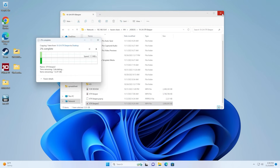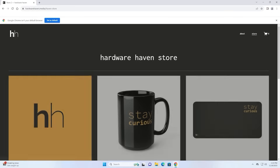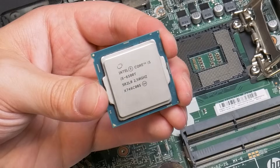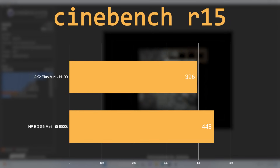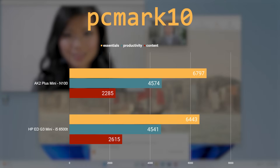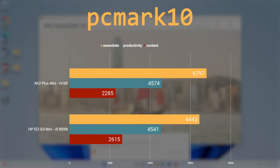I started off in Windows 11, which was pre-installed, and as to be expected with any modern CPU, basic usage was snappy and pleasant. Starting with Cinebench R15, the N100 was actually 11% slower than the i5-6500T. I switched to the much newer Cinebench R23, but not really — the N100 was 16% slower than the older i5 in the multi-threaded test. When switching to the single-threaded test, the N100 was 12% faster. Running PCMark 10, the systems performed pretty similarly — the N100 did a bit better in the Essentials category, probably due to its better IPC and newer integrated graphics, while the older i5 took the lead in the content category thanks to its better multi-threaded performance.